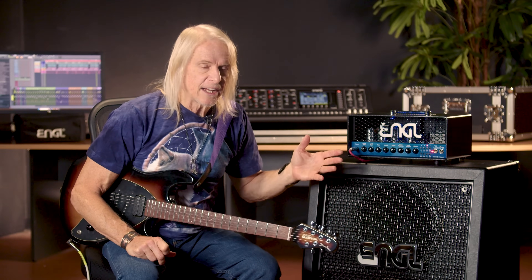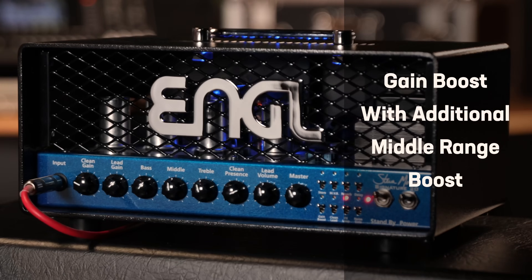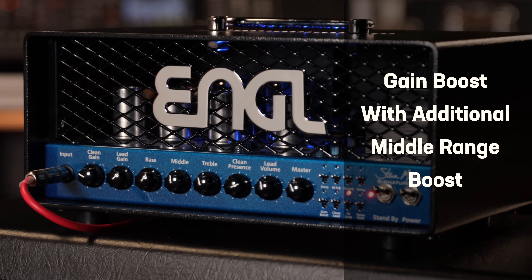The switches include things like a middle range boost, which is really cool — for instance if you're playing a Fender or something through it and you want to get a little bit more of a humbucked sound.